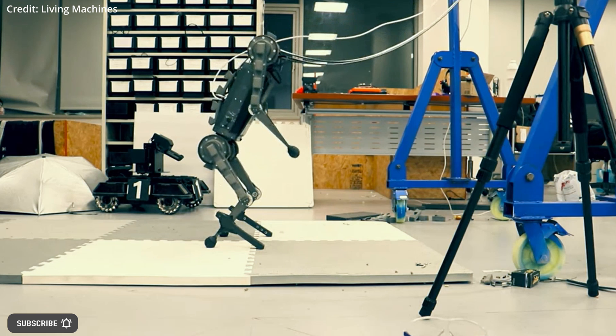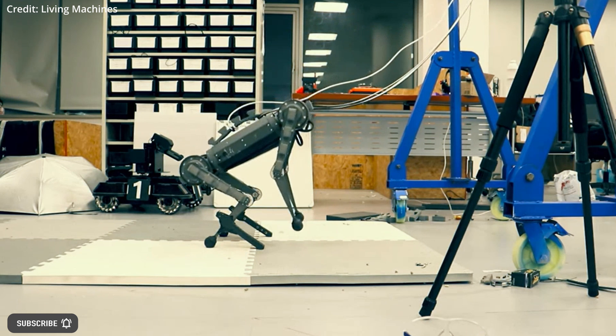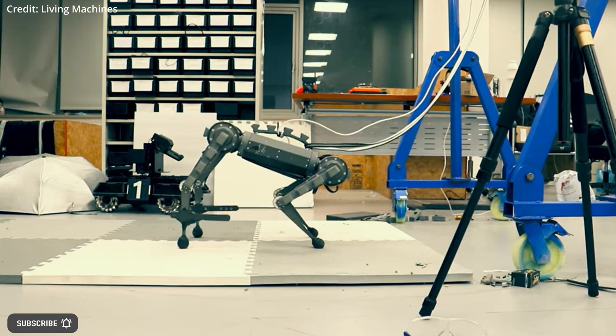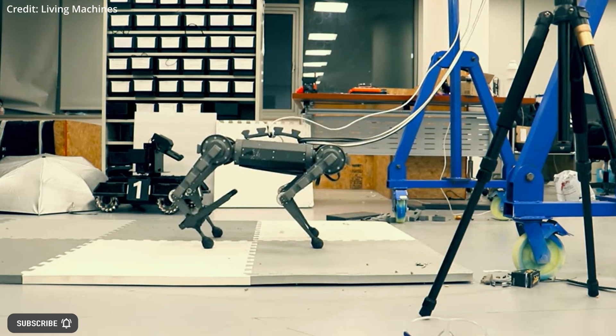Prior research has demonstrated that robots can switch between quadruped and bipedal movement, but these robots are typically designed specifically for this purpose, resulting in increased weight, complexity, and cost.